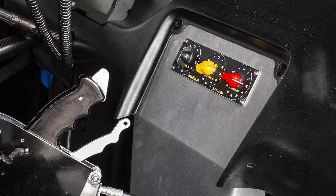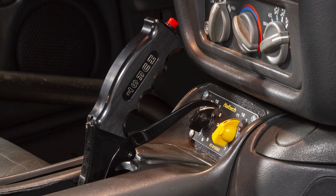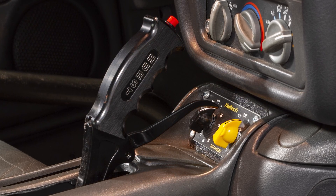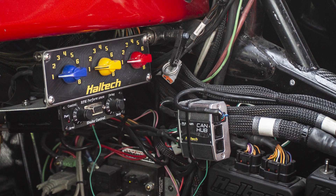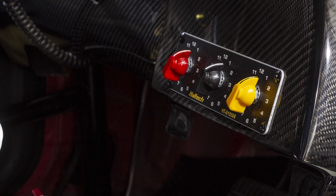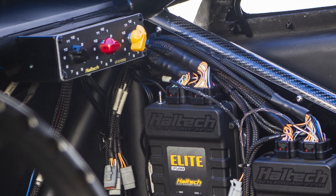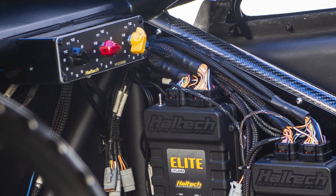You can then map virtually anything against the trim knob position. For example, you might want to have up to 12 levels of boost pressure, or on-the-fly adjustable traction control allowable front-to-rear wheel slip percentages. Or you're in the staging lanes, about to race your drag car, and you notice the track just improved slightly.